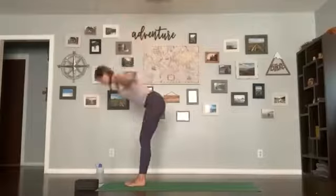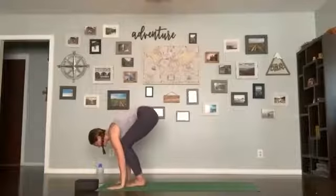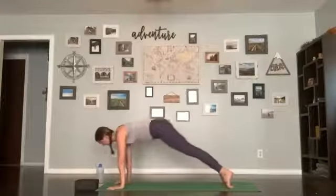Second sun salutation: inhale arms up, exhale forward fold, inhale halfway lift, flatten your back, exhale do your flow — you can step back or hop back. Inhale, up dog or cobra; exhale, hips up and back, down dog.